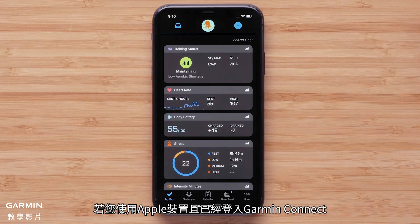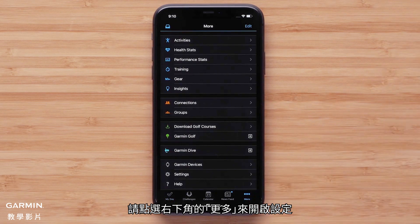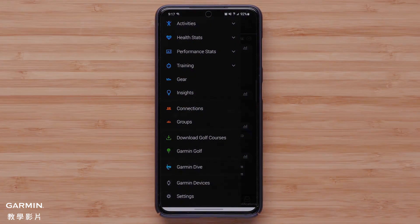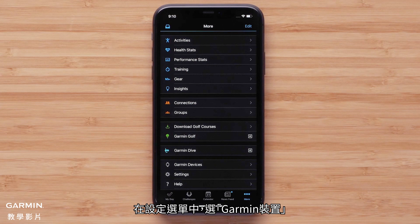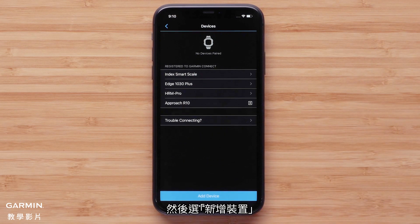For customers that are already signed in to Garmin Connect and are using an Apple device, press More on the bottom right to open Settings. Android customers will select the menu icon in the top left. In the Settings menu, select Garmin Devices, followed by Add Device.